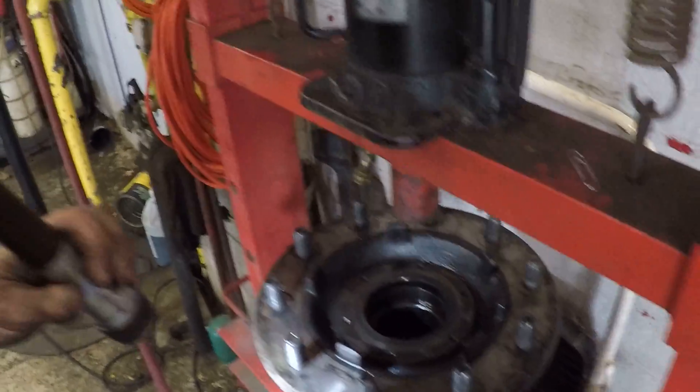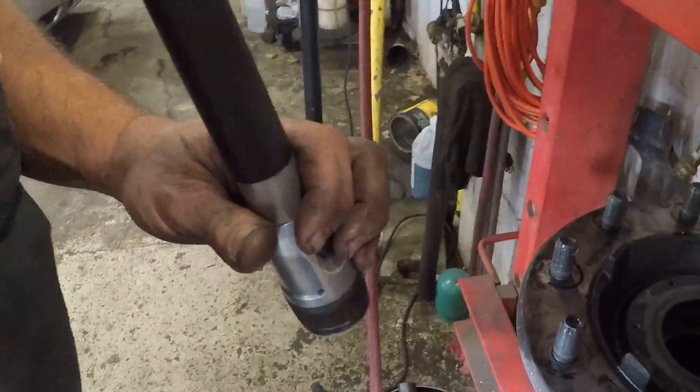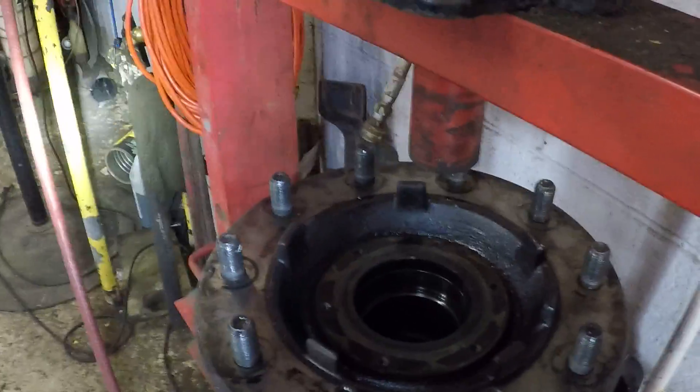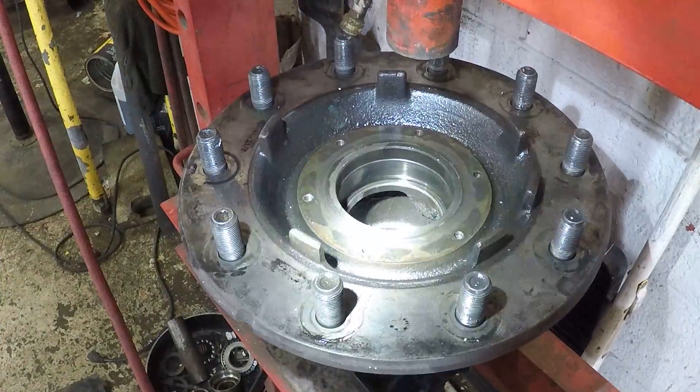Try to get you closer so you can see what I'm doing without getting my camera messed up — flying metal, you know. Flying boar blubbers.